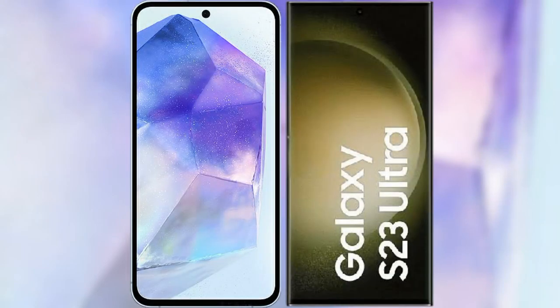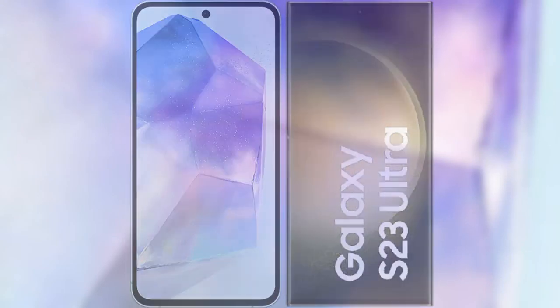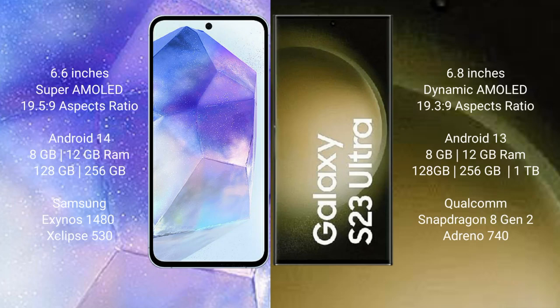I will compare the new Samsung Galaxy A55 with Samsung Galaxy S23 Ultra. Samsung Galaxy A55 comes with a 6.6-inch Super AMOLED display with an aspect ratio of 19.5:9. Samsung Galaxy S23 Ultra comes with a 6.8-inch Dynamic AMOLED display with an aspect ratio of 19.3:9.